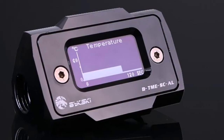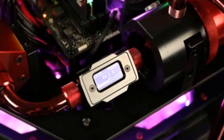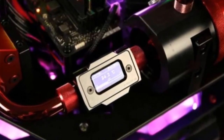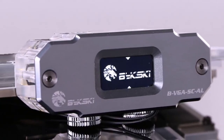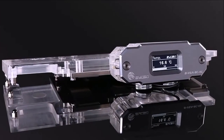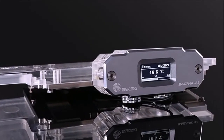Users can use a curved display or progress bar to monitor liquid temperature as it passes through the thermistor, so you know how your liquid cooling loop is doing in real-time. Bixki's BVG-SCL is available in both black and grey colors. A combination of aluminum and acrylic makes it blend with almost any kind of VGA block aesthetic. All Bixki thermometer sensors come with a 3-year warranty.